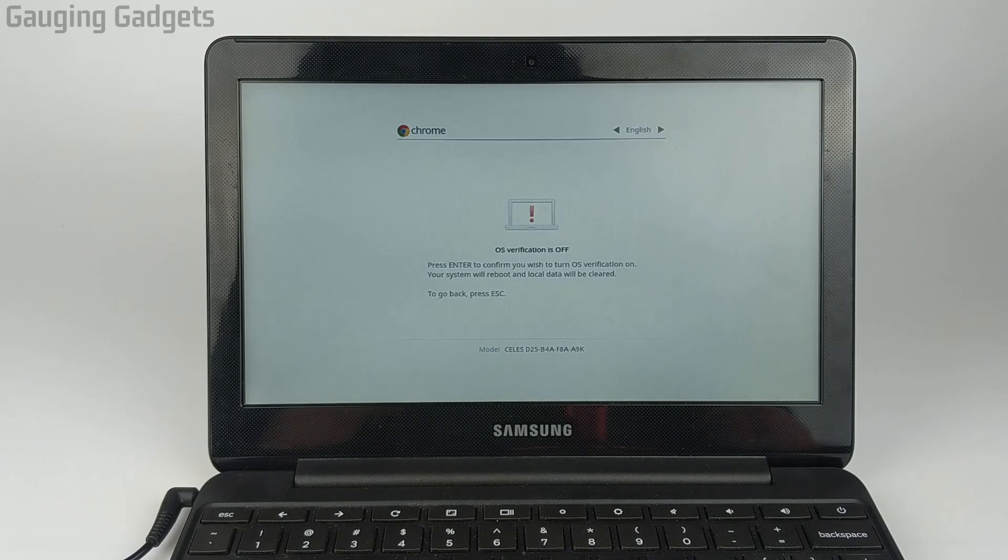When this screen comes up, we're going to press Enter to verify and confirm that we want to turn on OS verification. It does warn you this will reboot and then delete all the local data on the Chromebook, so just keep that in mind and go ahead and press Enter to do this.